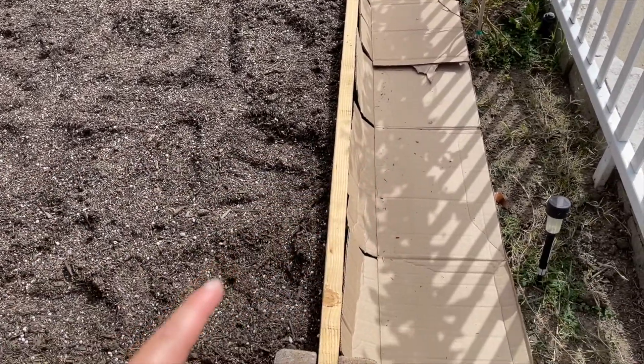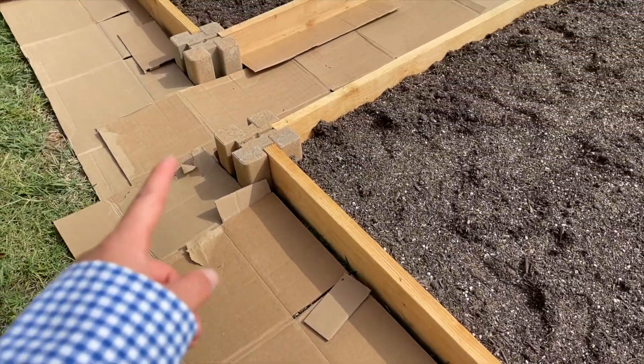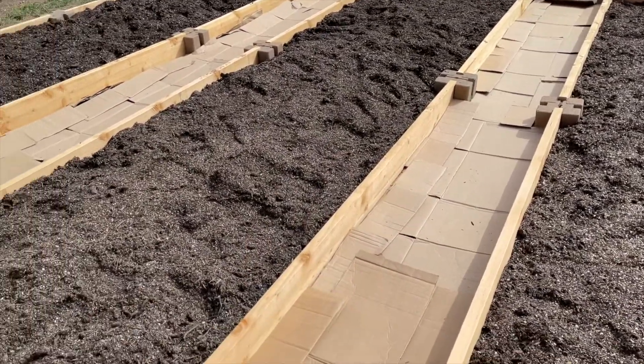I've laid down cardboard in between the raised beds to smother out the weeds, and I'm going to add wood chips on top of all of this.